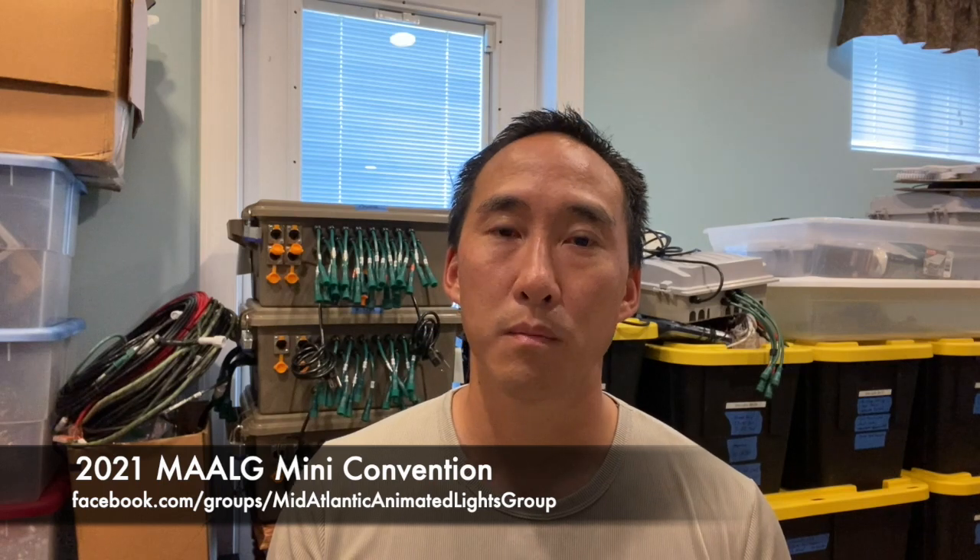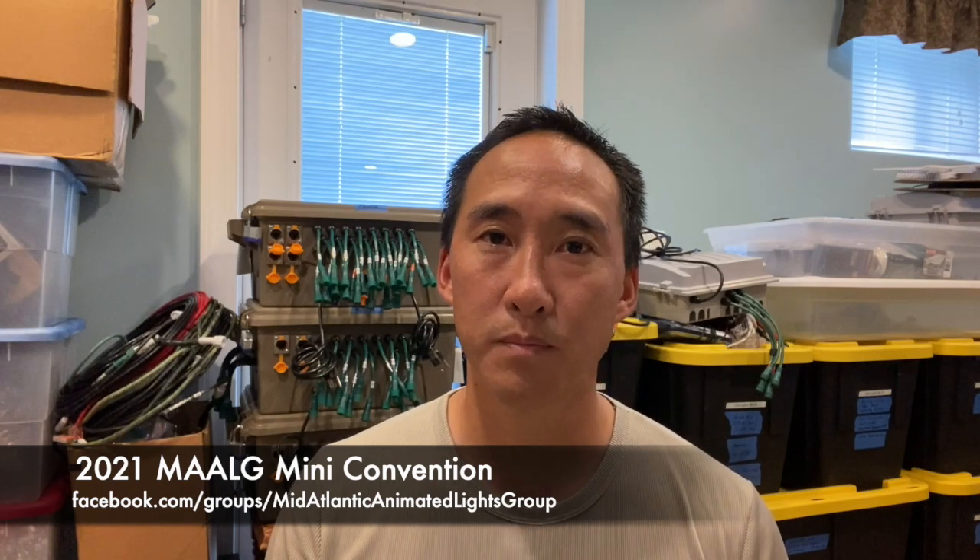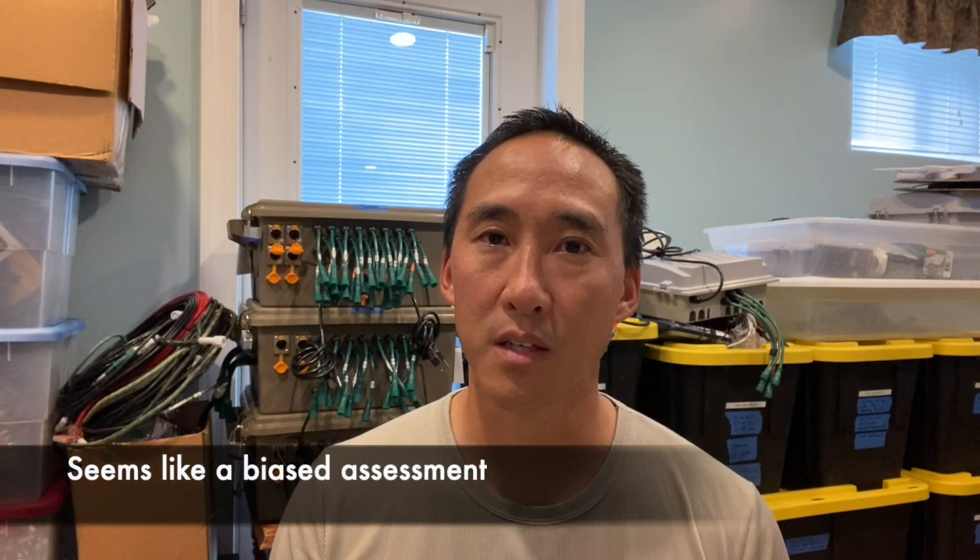Before that, I do want to say that yesterday James Martin and I co-hosted the Mid-Atlantic Animated Lighting Group Mini Convention in Northern Virginia. We did that at the Vine Lights location, which is the home of probably the finest light show by a church in Virginia near Tyson's Corner. Many thanks to Vine Church for allowing us to host the mini there, and also to the many sponsors who donated gifts as raffle prizes, and to the speakers, and to the many attendees who traveled — some local but some much farther away — to come share their experiences and meet people in the hobby.